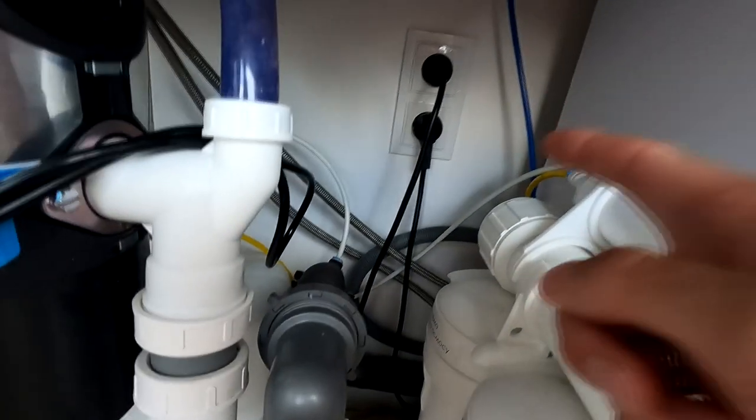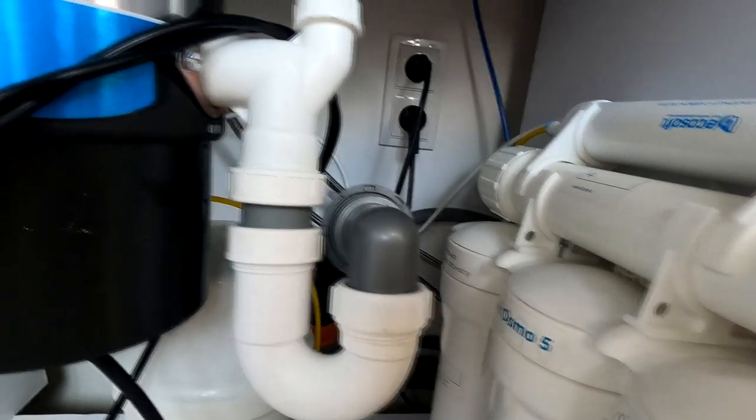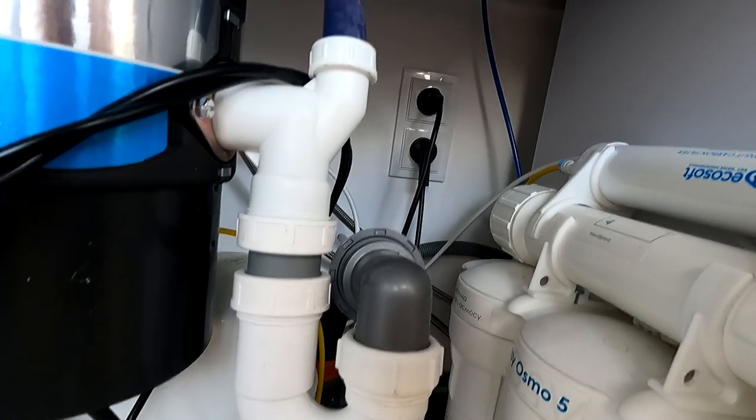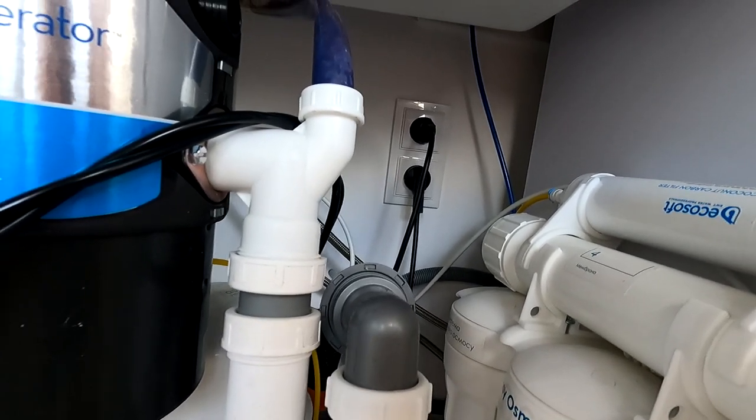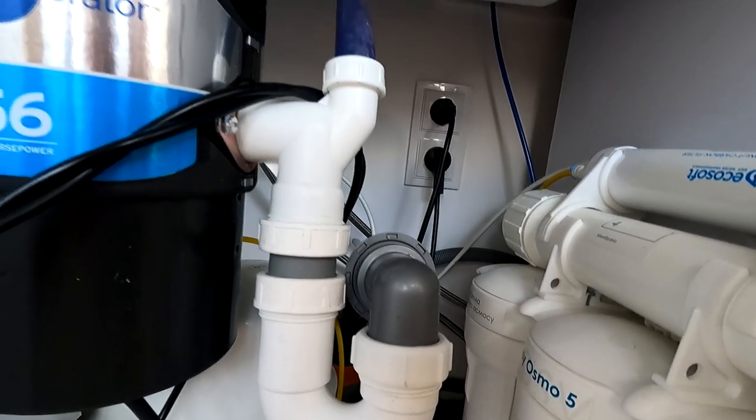Также для него нужна розетка — вот у нас провод идёт, предусмотрена сразу розетка в задней части. Потребляет он абсолютно немного, поэтому даже если у вас встроенной розетки нету — бросьте удлинитель.